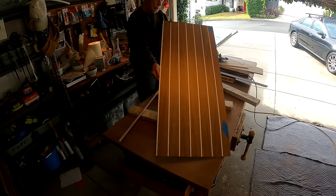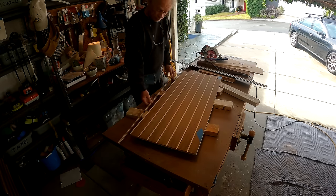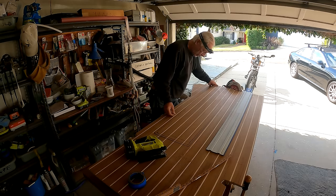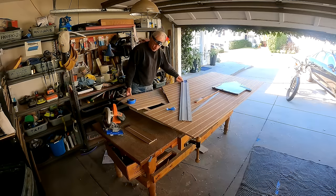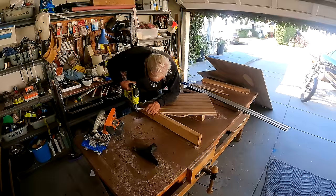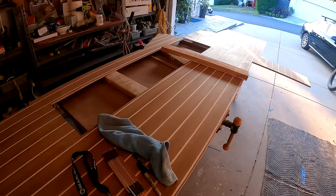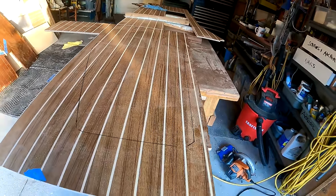It looks like it's just about perfect. I've got to remember to get these pieces lined up — we're going to have a zebra with many unusual stripes.